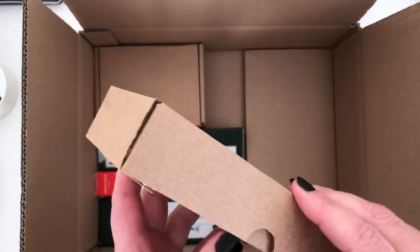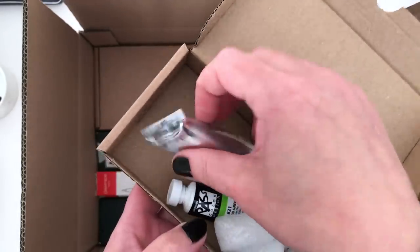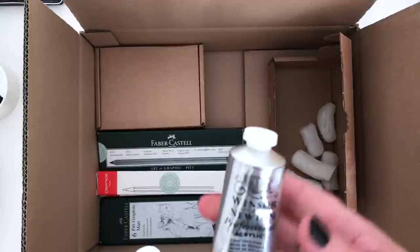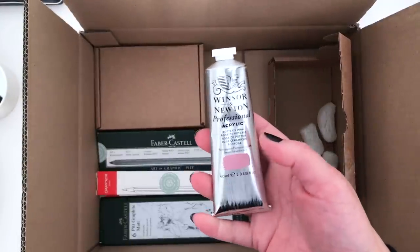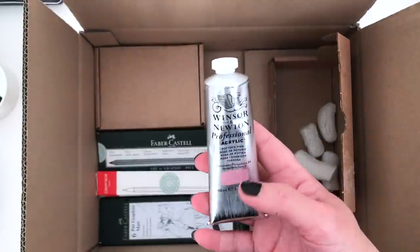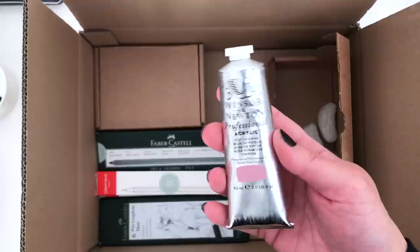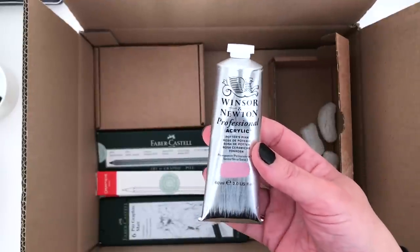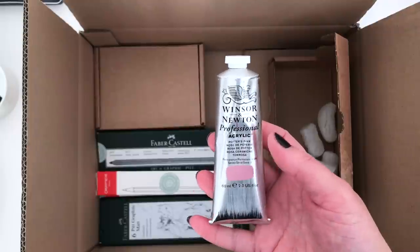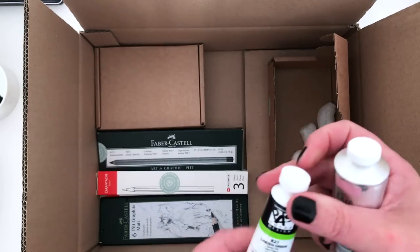Leaving all of these small orders and just unboxing them all in one go really does feel like Christmas — it's really fun because I've kind of forgotten what I'd ordered until I see them again. This was something that has been out of stock on Jackson's for, I think, the majority of this year — I've had it on my wish list so long and kept checking back, and it never was in stock until suddenly the other week it was. It's the Winsor & Newton Professional Acrylic in Potter's Pink. I don't have a Potter's Pink acrylic — I love the watercolour version — so I'm really happy to now have the acrylic version as well.